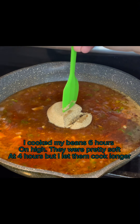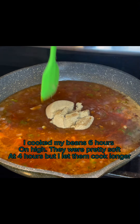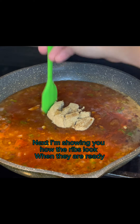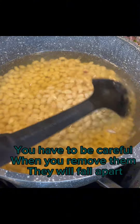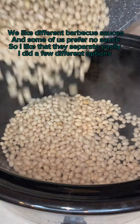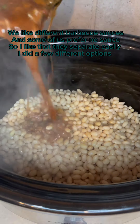I cooked my beans six hours on high. They were pretty soft at four hours, but I let them cook longer. Next I'm showing you how the ribs look when they are ready. You have to be careful — when you remove them, they will fall apart. We like different barbecue sauces and some of us prefer no sauce, so I like that they separate easily.